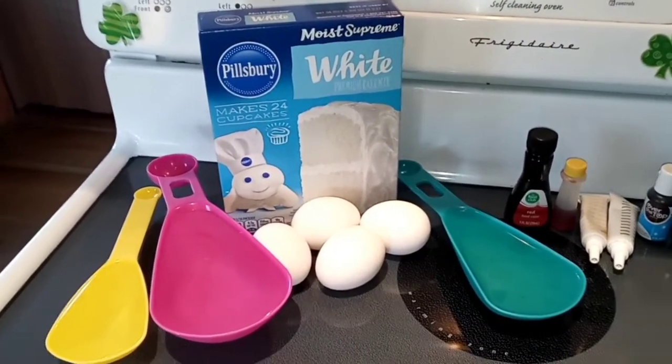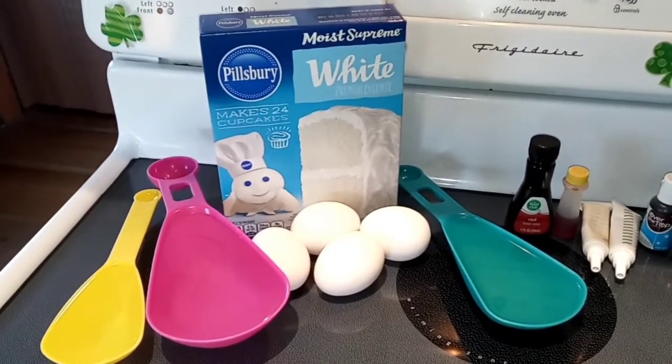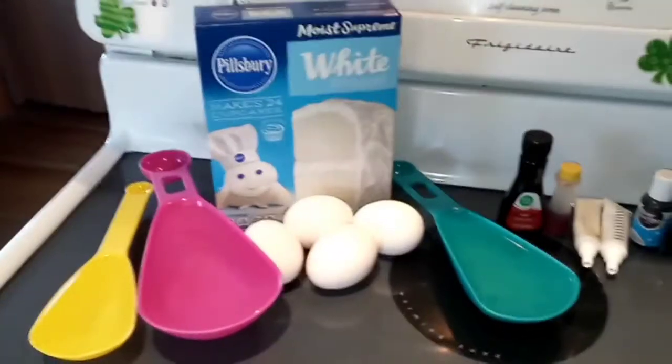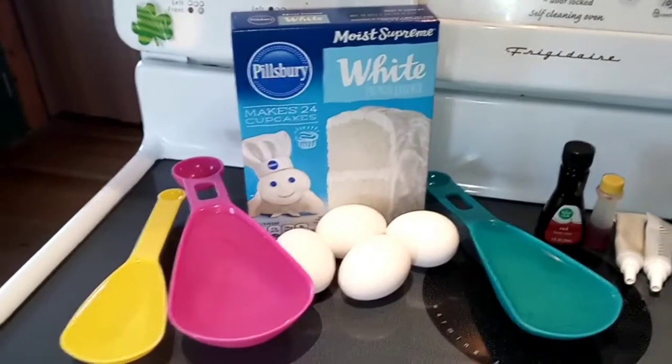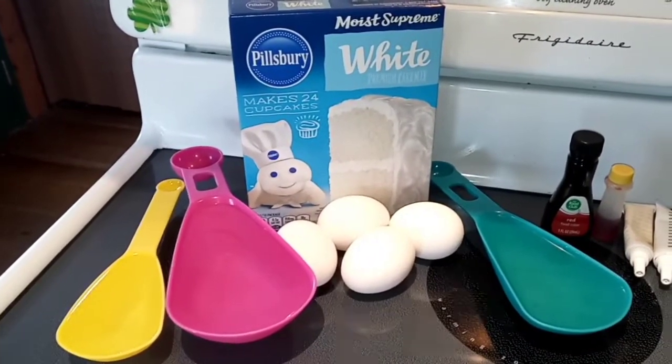Let's start off with our ingredients. First you're going to need one package of a white cake mix, any kind you like. And then I am just preparing it as per the back of the box. So mine is four egg whites, a half a cup of vegetable oil, and one and one-fourth cup of water.